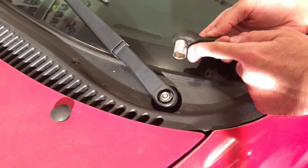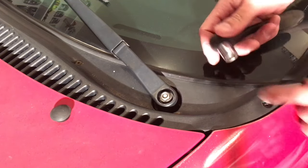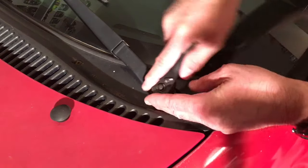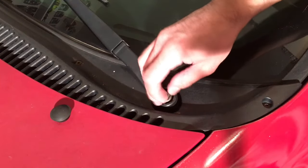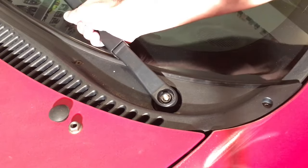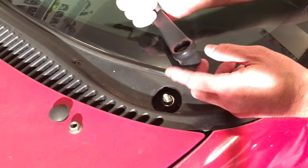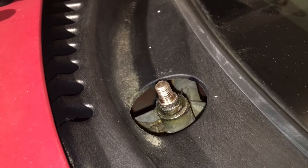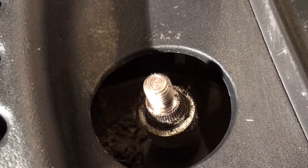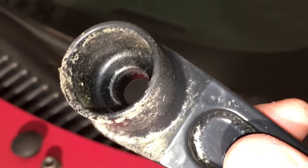I'm going to use a small ratchet with a 13 millimeter socket. This particular vehicle the nut is 13 millimeter, which is the case on a lot of vehicles, but you'll have to check for your specific vehicle. This is very tight, so something happened to knock it out of whack. Let's loosen that and take it off. Then we'll give it a nice little pull and it comes right off. You can see on the inside it's grooved as well, so it has a good connection and locks it in place.